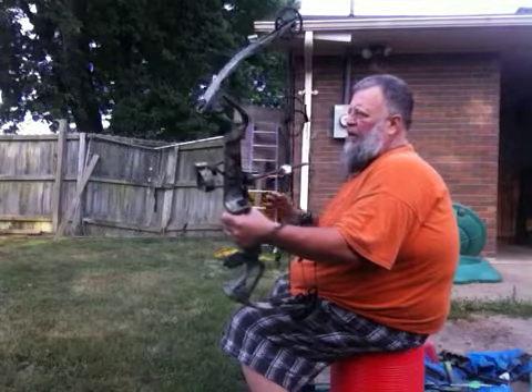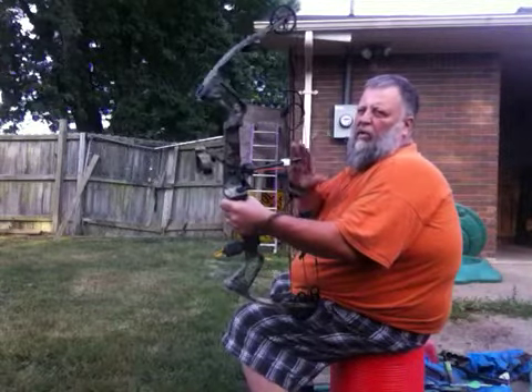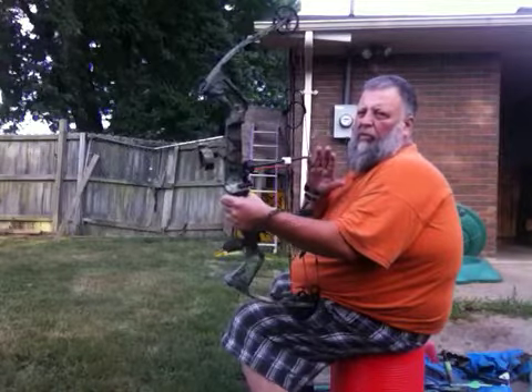I'm going to shoot four arrows and I'll take you up and show you where they all hit. First shots off of this bow this year — no sights have been touched — so we'll see what we do.